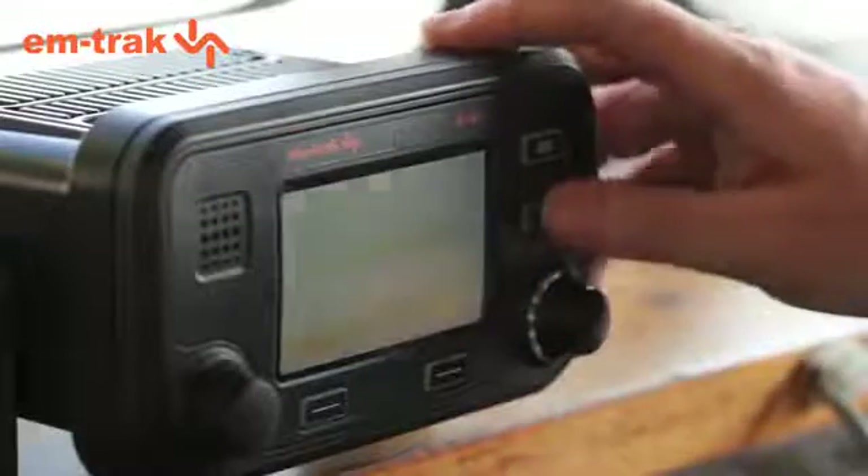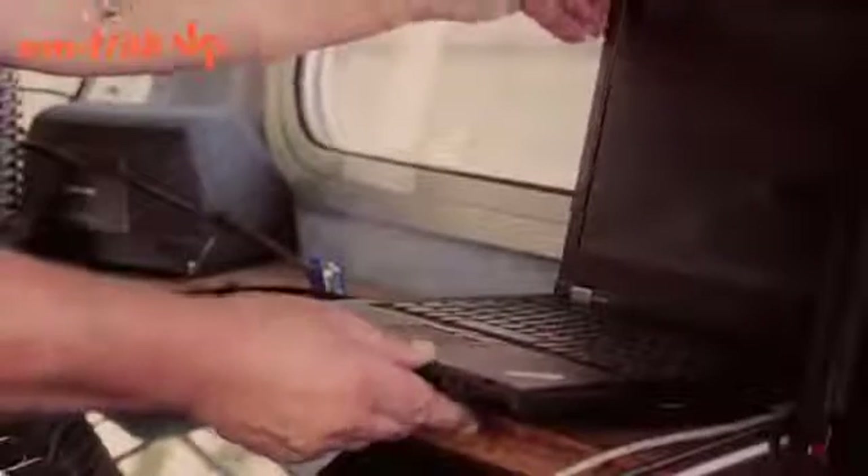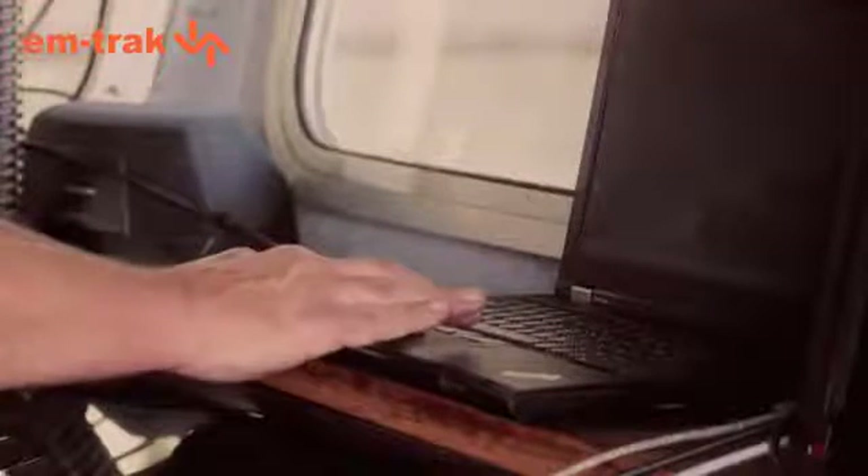The unit will now power up and the GPS will start looking to lock onto satellites. You will need to configure the Class A with what's called static data, which is your vessel name, your MMSI number, and vessel size.